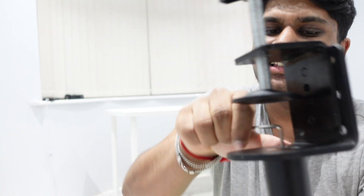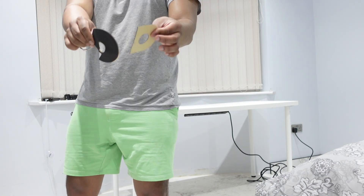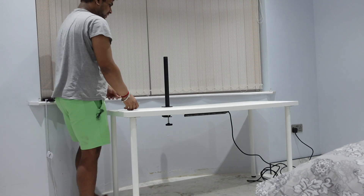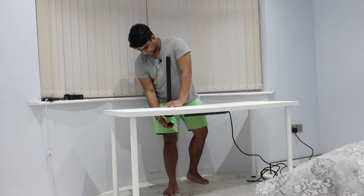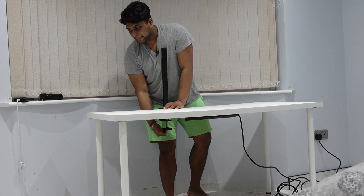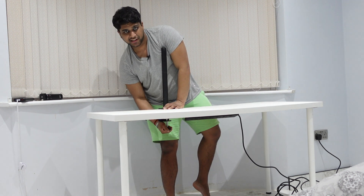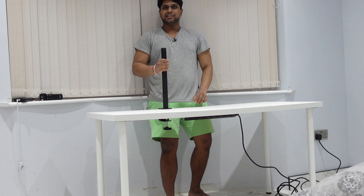Make sure it's tight so it doesn't wobble when fitted. This is the main frame so everything will be attached to this pole — it has to be solid. Now let's clamp this to the table. We can use these cushions between the table wood and the metal frame so it doesn't scratch or damage the wood. Tighten it up but don't overdo it. Now let's attach the monitor arm to that main pole — the hole here slides onto that pole and we tighten it with the allen key.